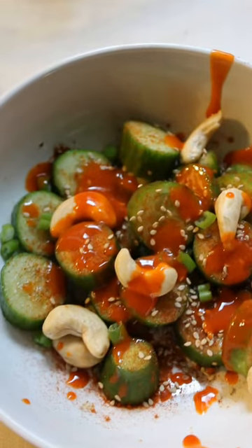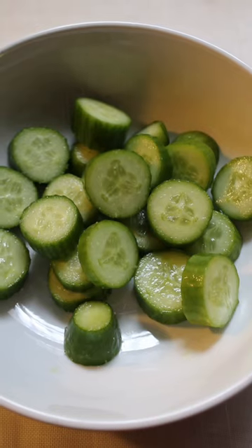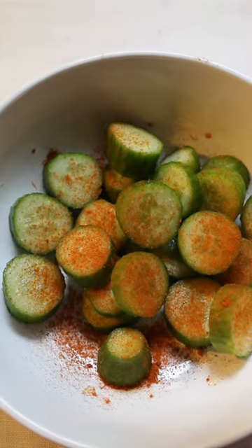Hi there! I'm here to share with you this yummy cucumber and cashew salad you need to try. I did this one with two small cucumbers, cut into pieces, and added some salt and paprika.